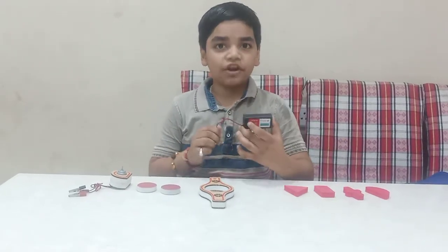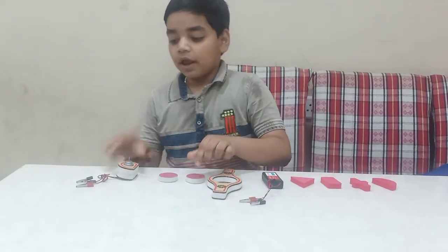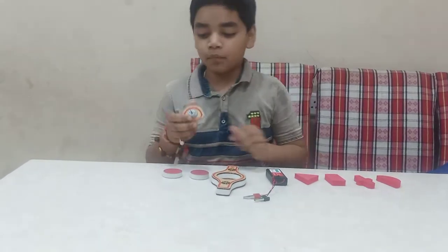I also have a 3VDC power source, a double pop with some magnetos, and a motor power source.